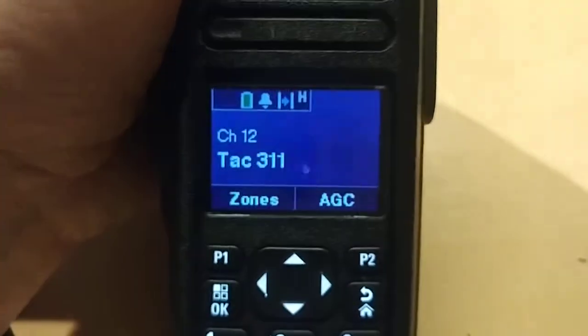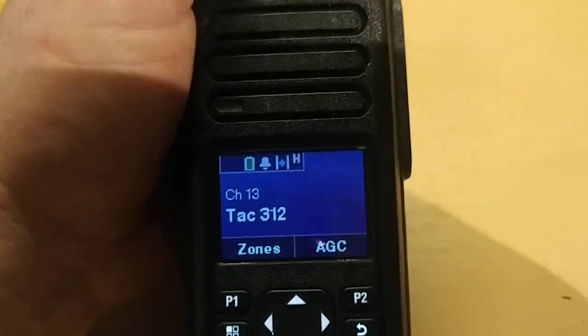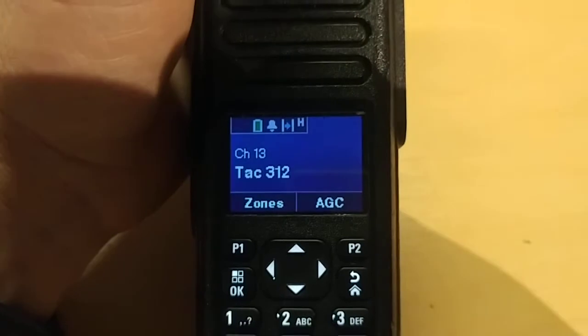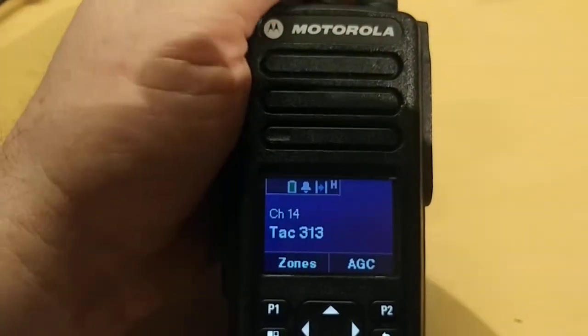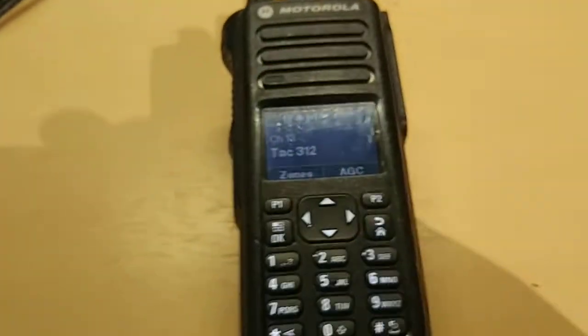I've already got it programmed for DMR. I love the display, and I've actually got a signal strength meter — we all know how they are on these Chinese radios, they're all over the place. I'm glad to finally have a meter that actually works. The Motorola meter is awesome. I've already got it programmed for some of my local repeaters and my OpenSpot — got all that done.